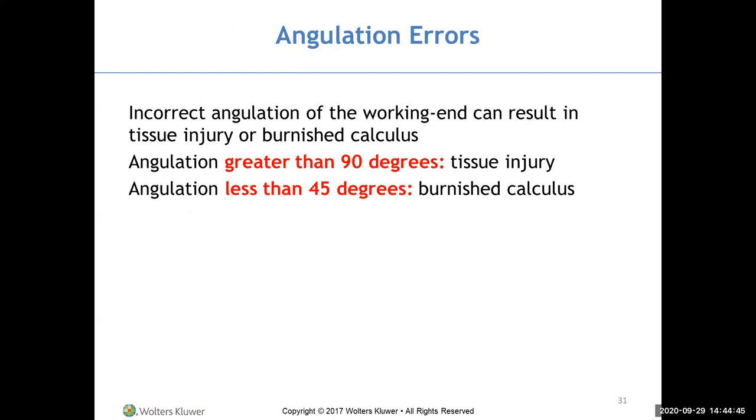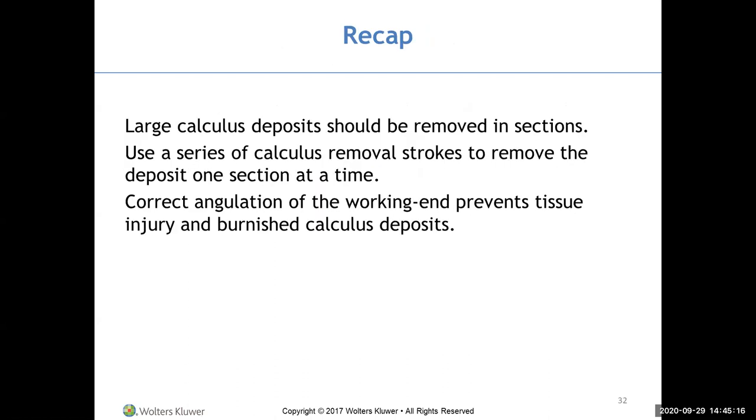Angulation factors to consider: incorrect angulation of the working end can result in tissue injury or burnished calculus. Angulation greater than 90 degrees means the blade faces the tissue, resulting in tissue injury. Angulation less than 45 degrees means you're too closed and just smoothing the calculus without removing it. Large calculus deposits need to be removed in sections using a series of calculus removal strokes. Correct angulation is needed to prevent both tissue injury and burnished calculus.